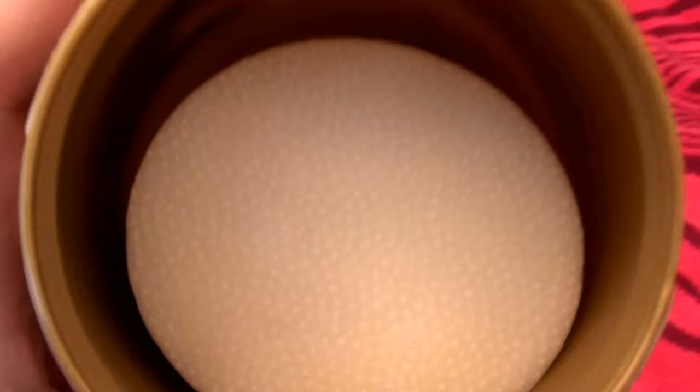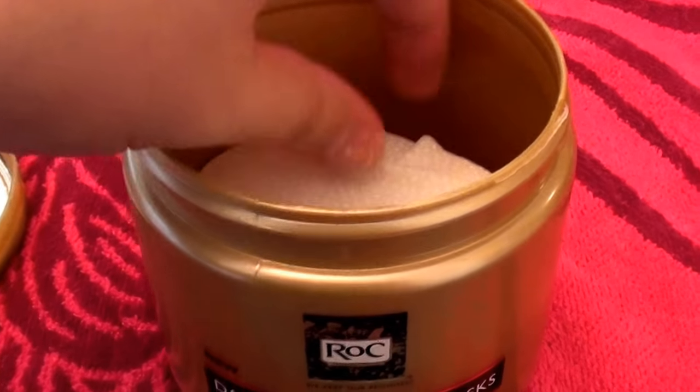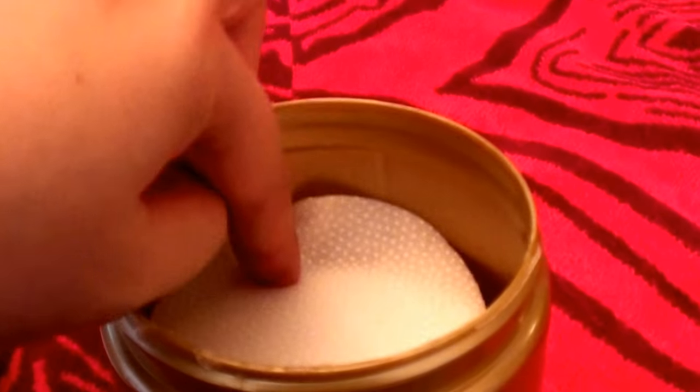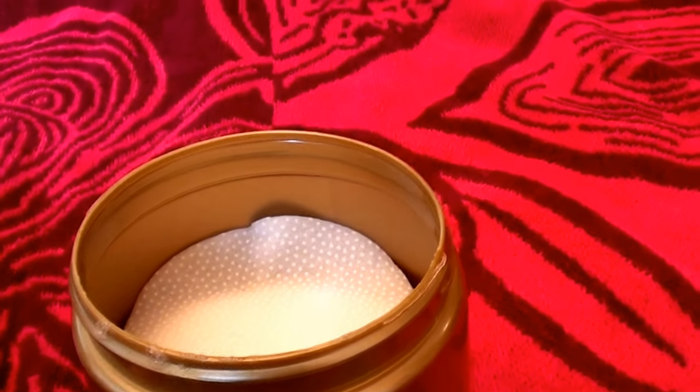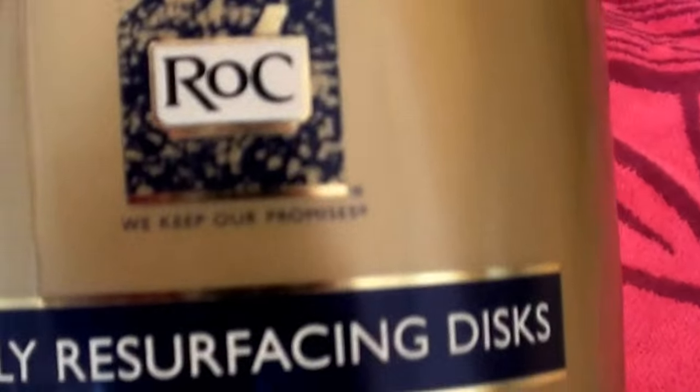This is what it looks like — they're just scrubby pads for your face, facial scrubby pads. Let me pull one out without making too much of a mess. Okay this is what it looks like. They're textured cleansing pads for your face. There is the smooth texture side and there is the rough texture side. These are for cleansing your face. I'm going to put the lid on to show you what they look like without spilling.